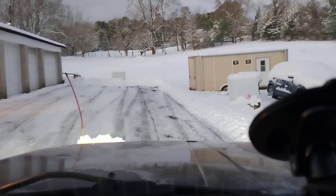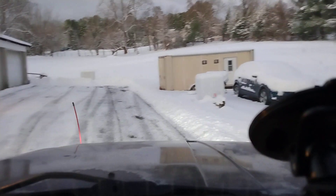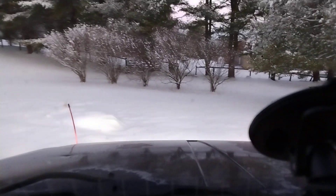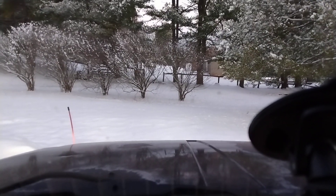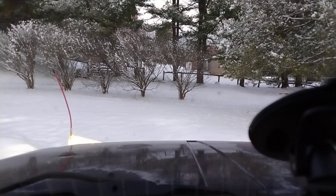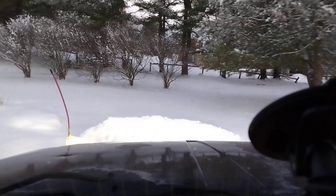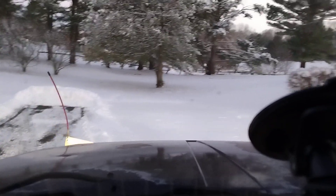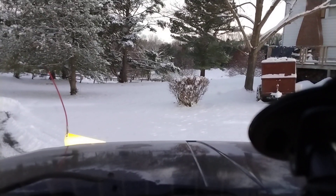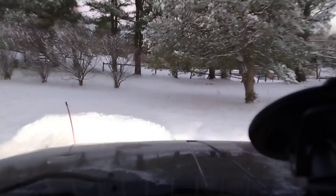We clear this little section because this is the turnaround for this section of the drive. Always end your runs before you get to your grass — obvious reason for that: you don't want to be tearing up your lawn.